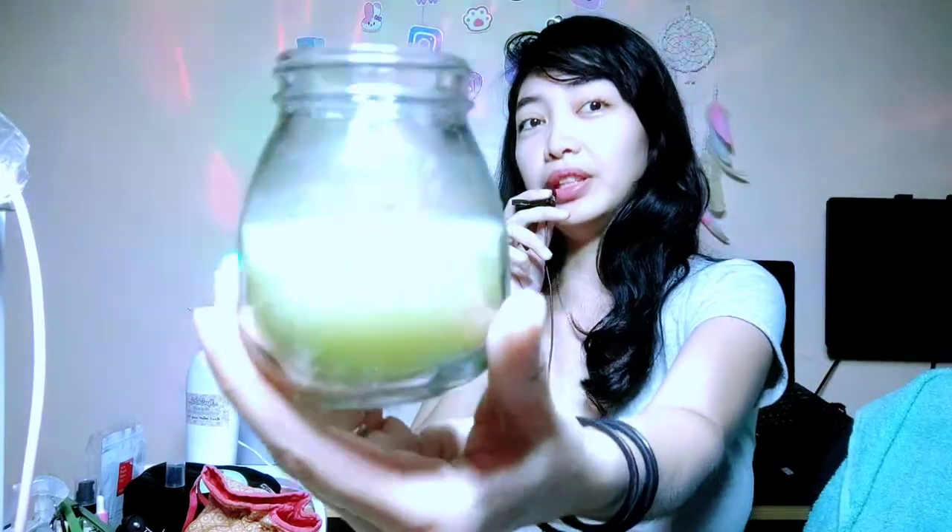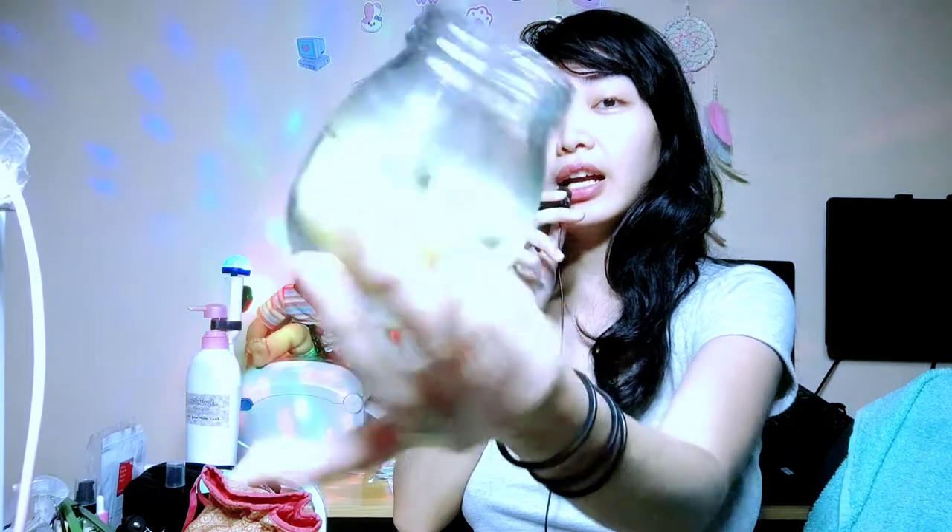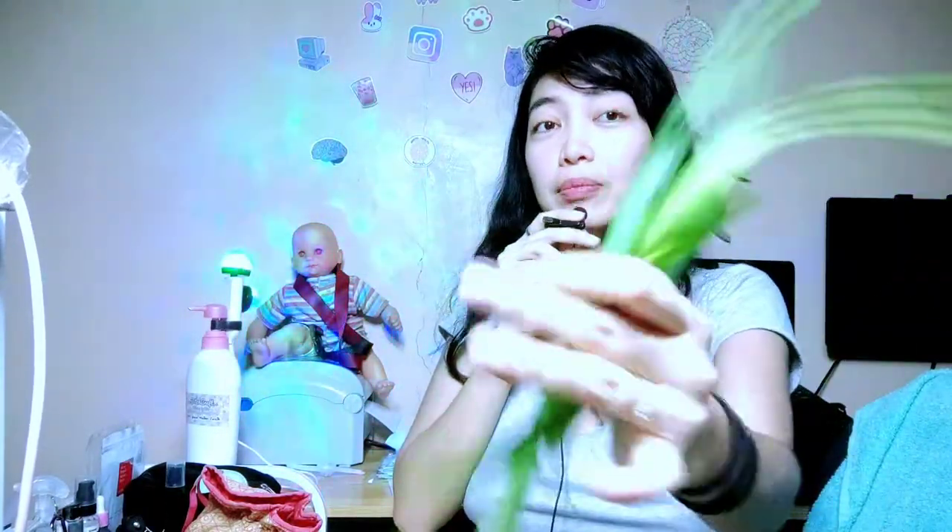Good day, furry viewers! I'll be making another beeswax candle that incorporates citronella — the grass type, not the plant. I'm going to make another one here as a gift.